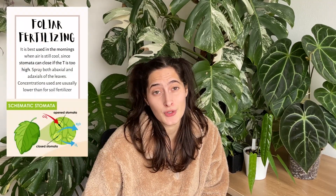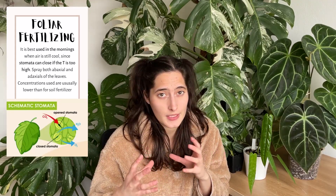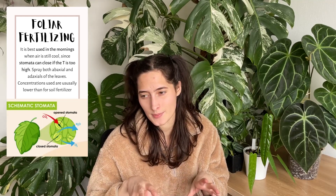Another note on foliar feeding: it's recommended to do it early in the morning because the air is still cool. If it's too hot the stomata will close and uptake won't be efficient, and during the night the stomata also semi-closes. I've found that on fertilizer labels the concentrations needed for foliar feeding are much lower than for soil feeding, and I think that makes sense because the intake is more direct.